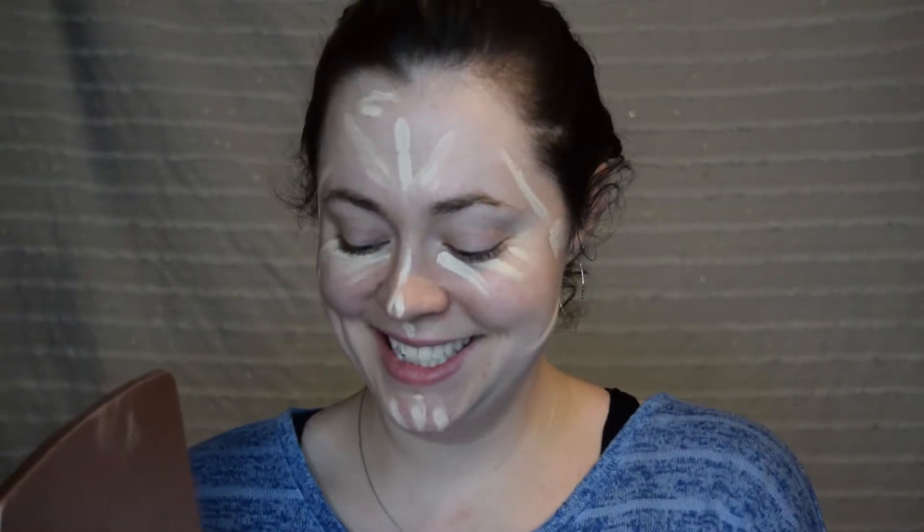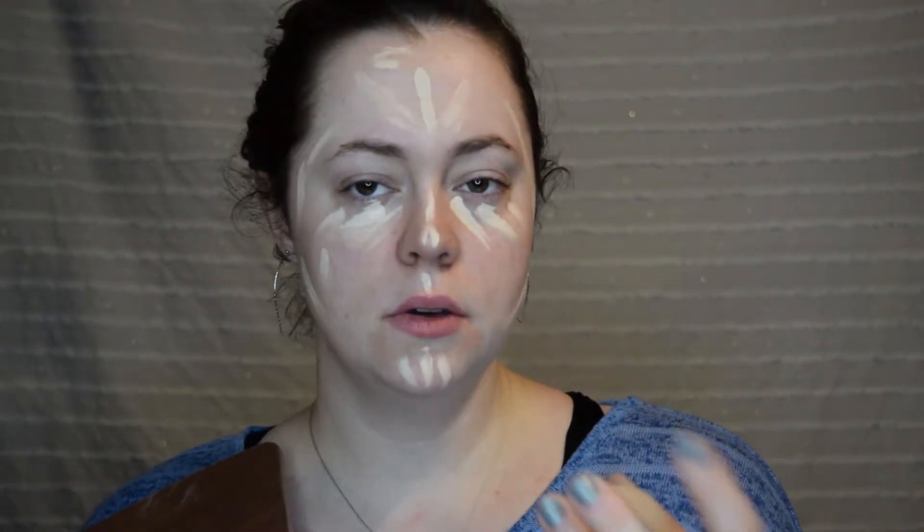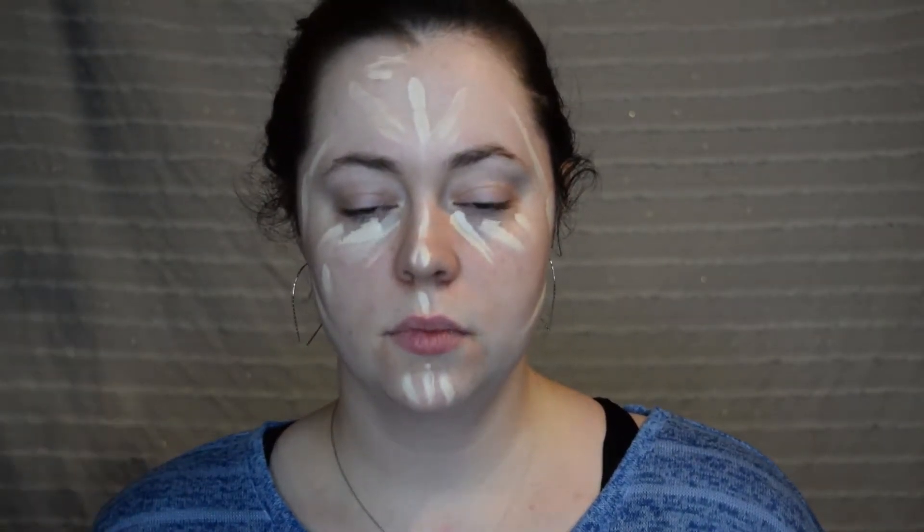It looks something like this. I swap between two sponges — I have my Real Technique sponge, which I have a case for it, which is genius, by the way. And it goes right in my little bag — I got it at Ulta. And then I also use my e.l.f. sponge. Sorry, this is dirty. But those are the two sponges I go between.